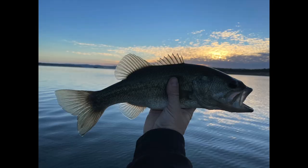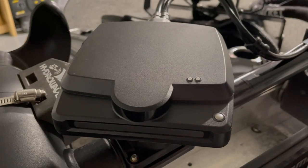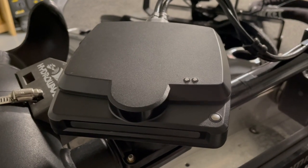That's a decent little fish - and bye bye buddy!